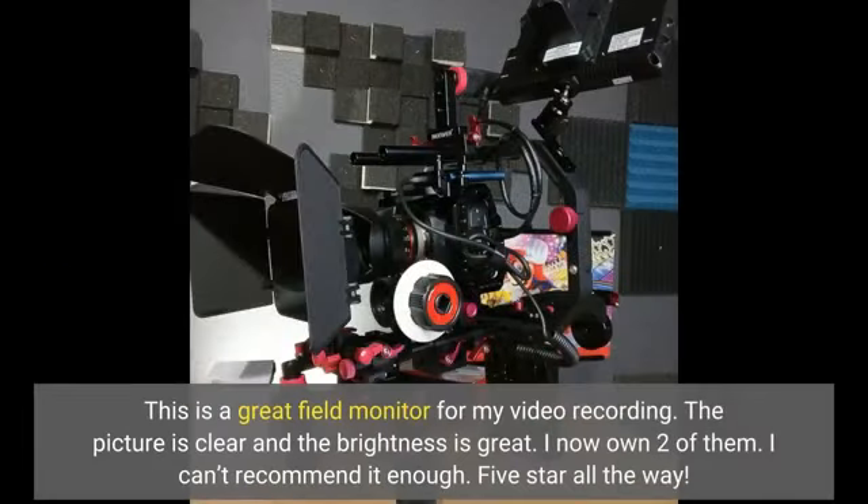This is a great field monitor for my video recording. The picture is clear and the brightness is great. I now own two of them. I can't recommend it enough — 5 stars all the way.